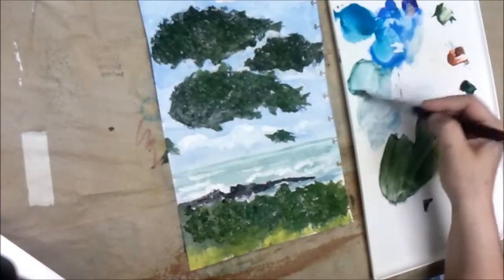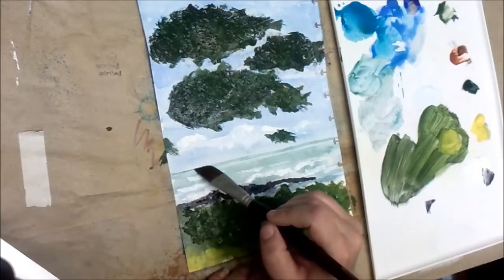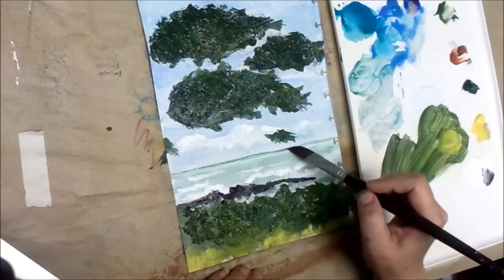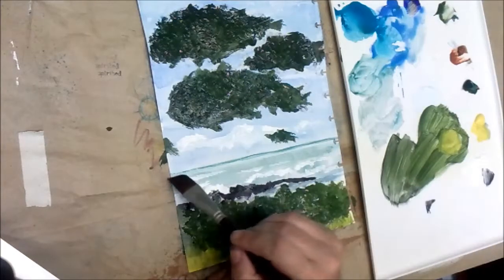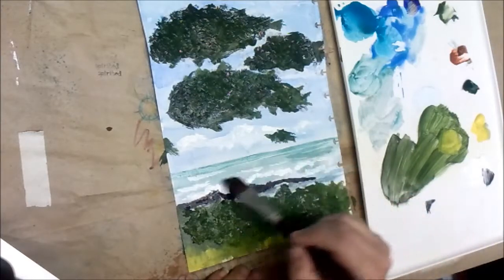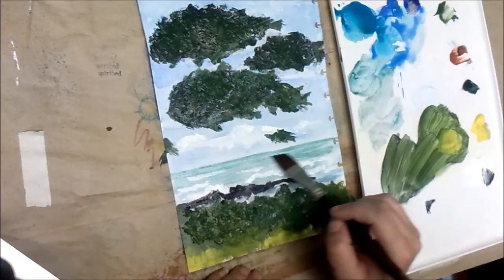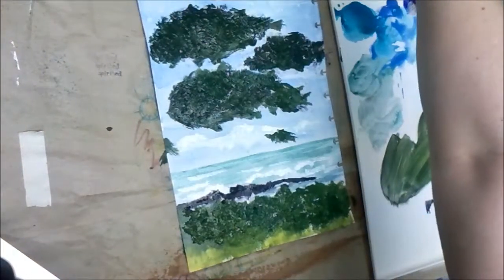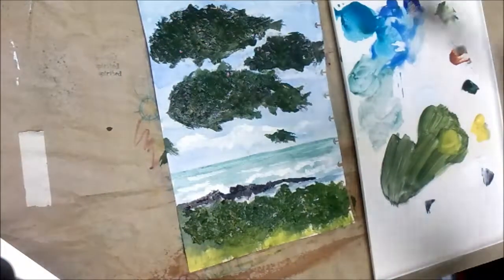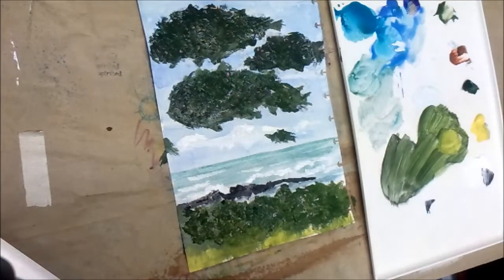I'm going to take a little bit more of that bluey-greeny we used for the water and darken our horizon a little bit more — it's just kind of too light. I sometimes forget how much lighter it can dry. That gives us just a little bit more depth to the ocean. Now I'm going to take a moment to dry the acrylic on the trees because I actually want to use the bumps from that texture to give us some depth and really see that texture.